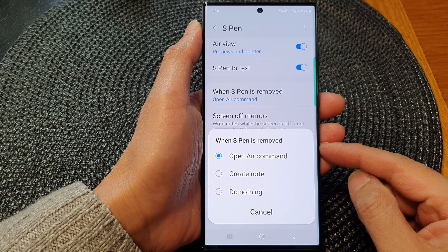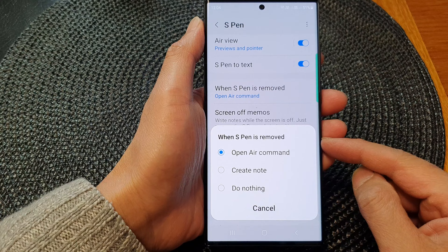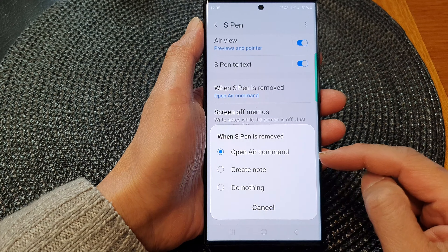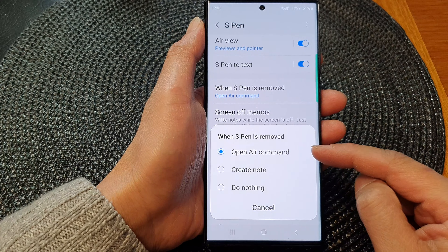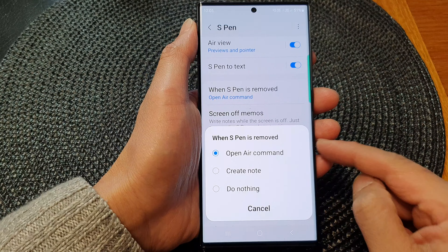In this video we're going to take a look at how you can set the S Pen to create note or open air command when it is removed on the Samsung Galaxy S23 series.